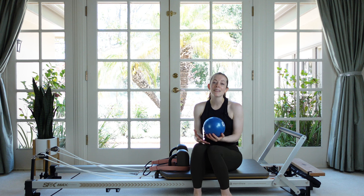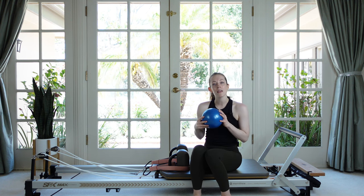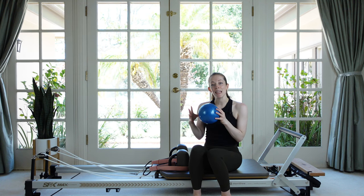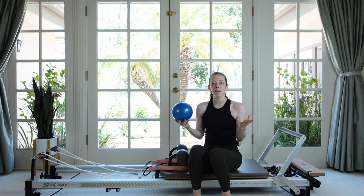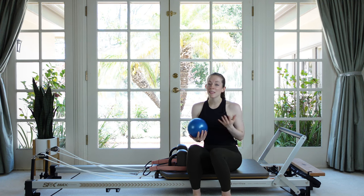Hey everybody, it's Michelle and today I've got for you a Pilates reformer workout using a small ball. The ball is going to give us some good instability to challenge our core, our arms, our whole body, and it's going to be a lot of fun. So let's get right to it.